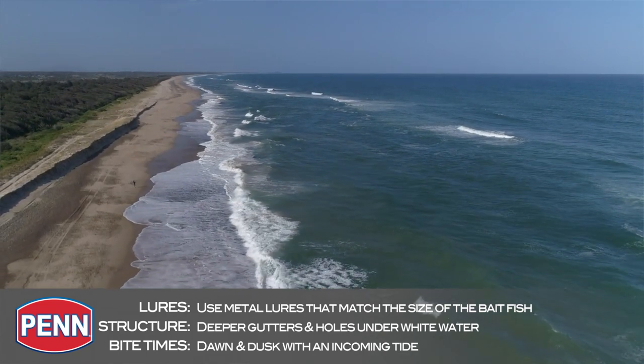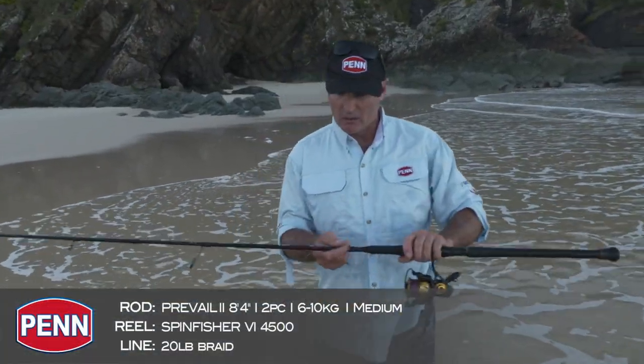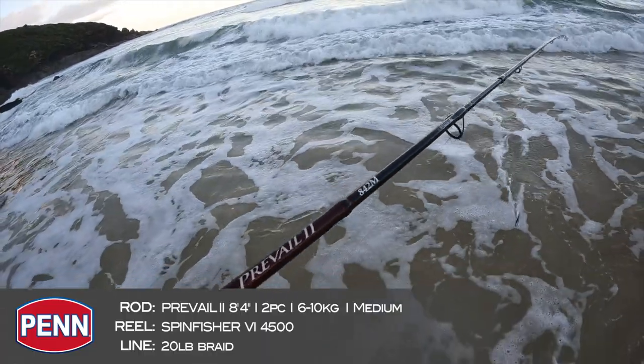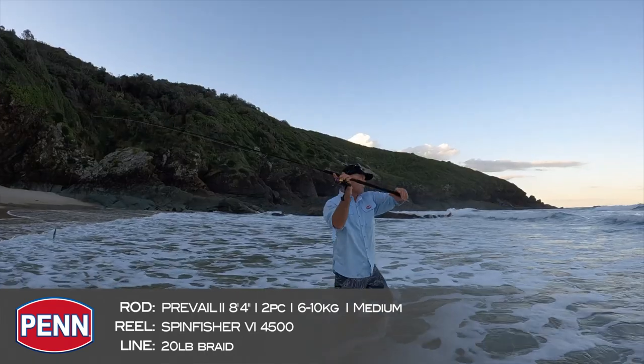Tailor will be in those same sort of areas as well. Look, I was going to go through the gear but I can't wait to have a cast — let's go down to the water and have a chat about it there. Let's have a look at the outfit we're using. This is a Prevail 2, it's the 842M — a 6 to 10 kilo rod, 8 foot 4 long. So it gives you that really big long cast, and that's what you need.